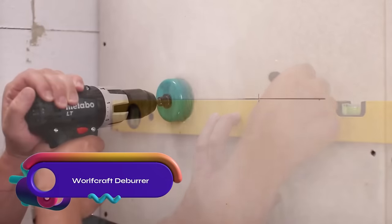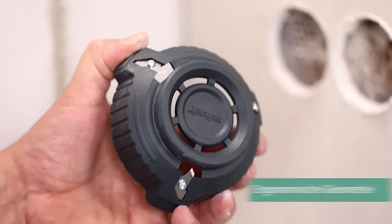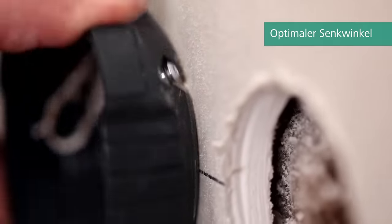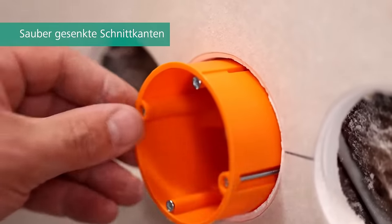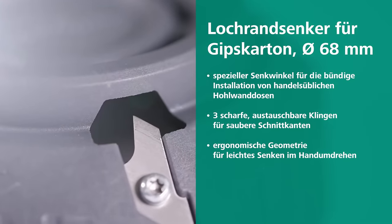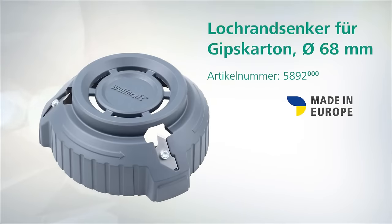Enhance your plasterboard installations with the Wolfcraft Deburr, specifically designed for DIA 68mm bore holes. This hand tool is ideal for countersinking edges, achieving a flush installation of hollow wall boxes effortlessly with its optimal countersinking angle. The ergonomic geometry ensures efficient and speedy work completion. With three sharp blades, you can achieve clean cutting edges, and replacement blades are available when needed. This reliable deburr made of durable plastic is your trusted companion for flawless switch and socket installations in drywall.